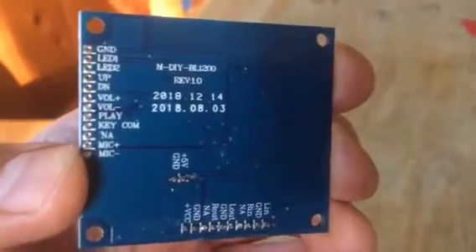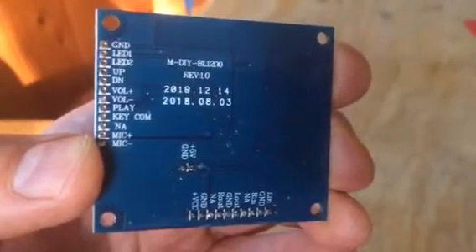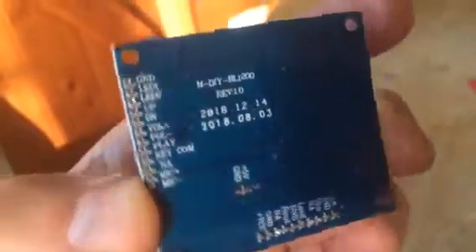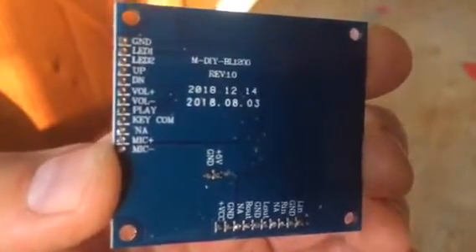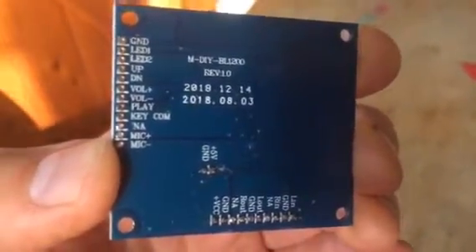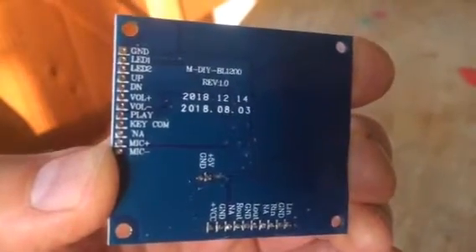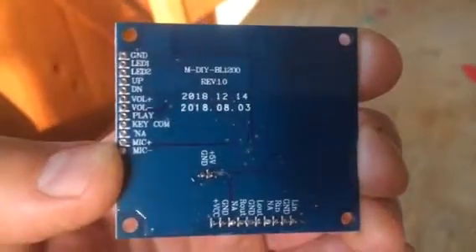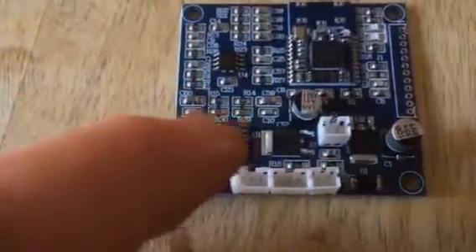All those little holes on the left-hand side are like extra add-on points. There's line audio in with three wires, line out which goes into your amplifier, and also a power connector on there for 5 volts.